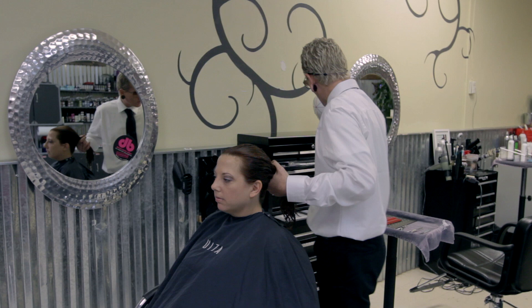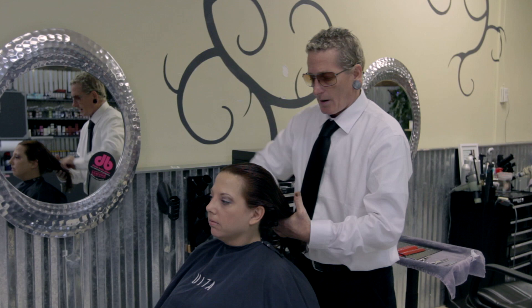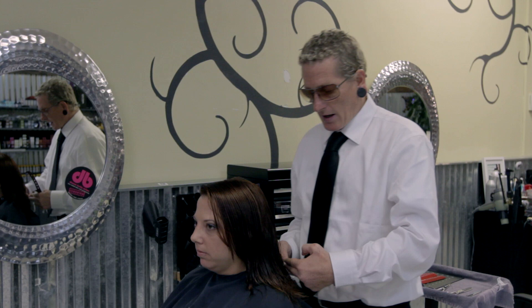We're back from getting her prepped with a great shampoo. We're going to do a little bit of cutting. In our consultation we established that we're going to be removing some bulk and some length to sort of hollow out the haircut, and then shorten up the length to establish a more appropriate length line for her.